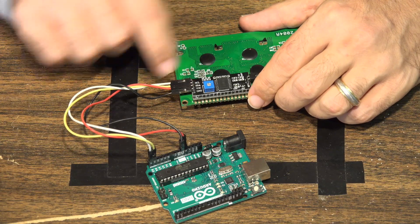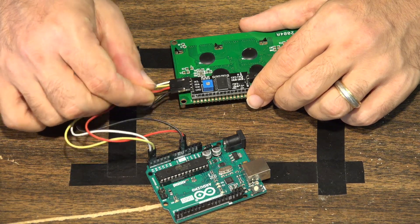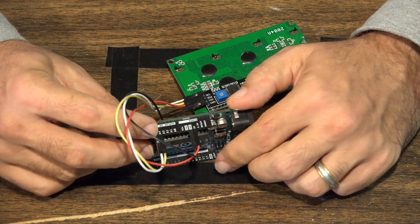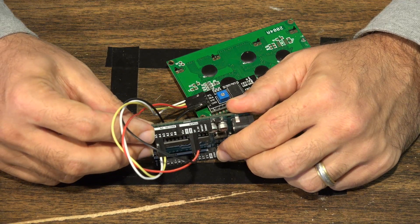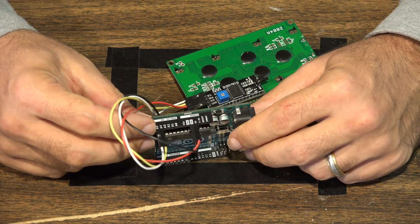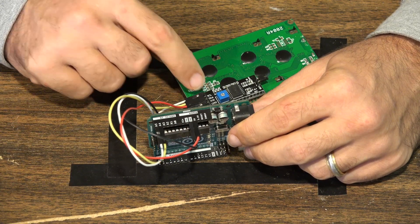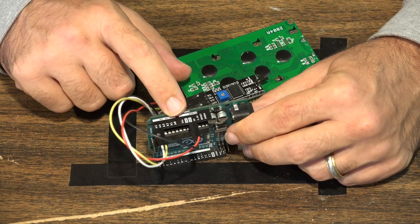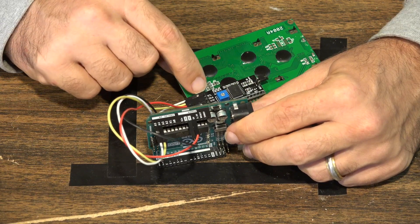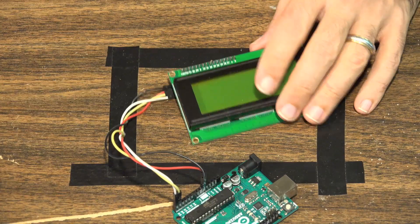Looking at the markings on the back: you have GND — one wire goes to ground on your Arduino; VCC — another wire goes to 5V on the Arduino; then SDA goes to the A4 port, and SCL goes to the A5 port. For this project we're not defining the analog ports within the sketch itself, so make sure you connect SDA to A4 and SCL to A5. That's literally all that's required to make this screen work on an Arduino.